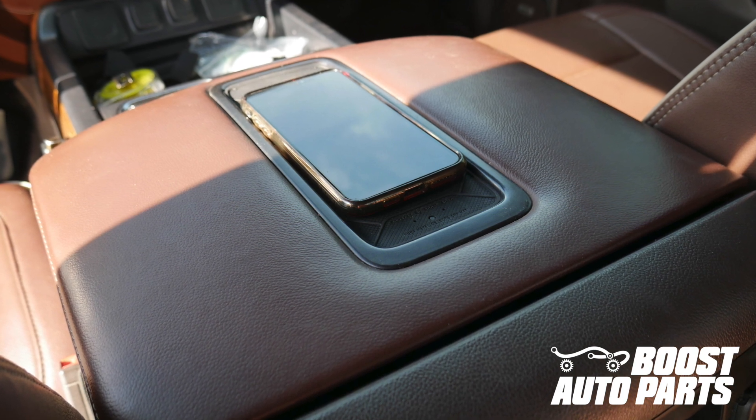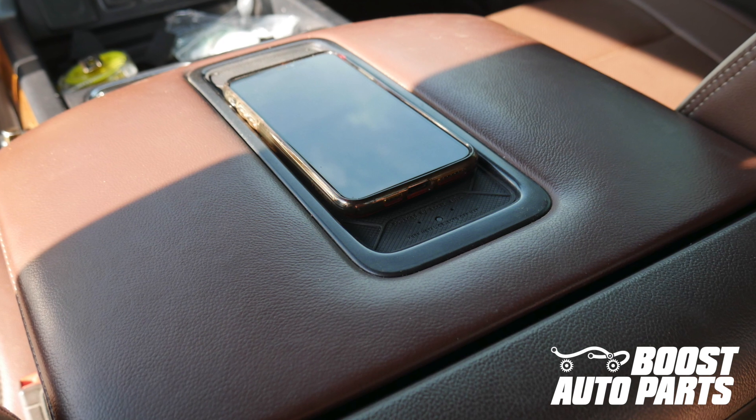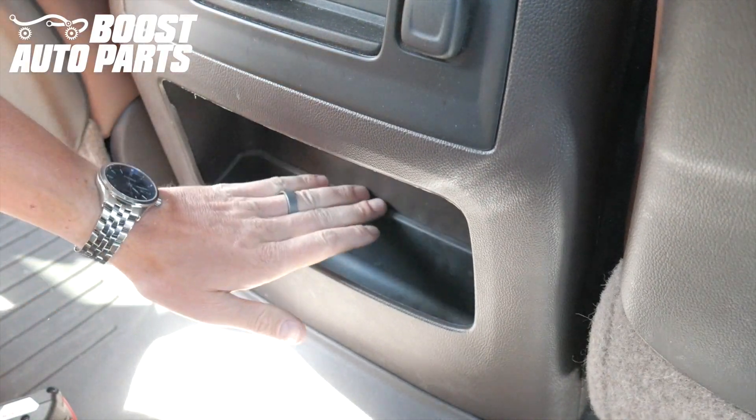To get all the parts shown in this video, as well as other parts and accessories for your truck or SUV, check out our website at BoostAutoParts.com. Remove the rubber insert at the rear of the console.